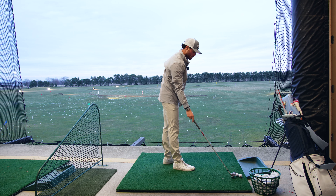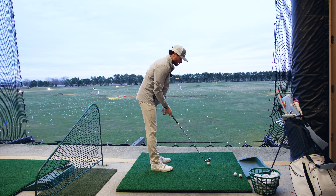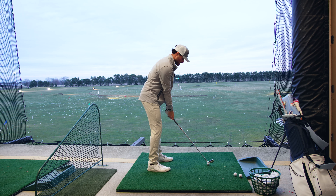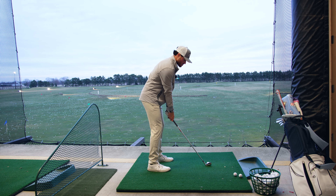I say that right before I just duck hook it. That was a tempo thing. It's got to really be careful with tempo, especially with my long irons and driver.